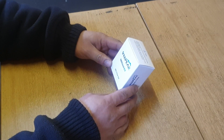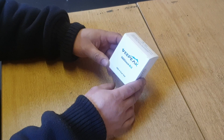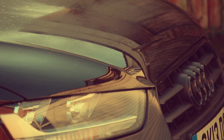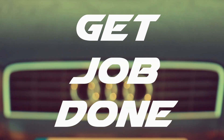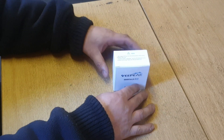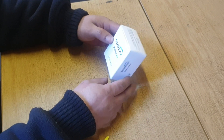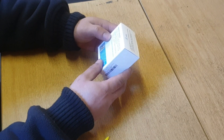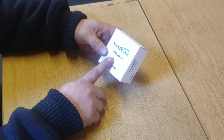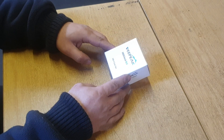Hi guys and welcome back to another YouTube video. Today we're going to be doing an in-depth review of the vPeak OBD device. It's an OBD device that connects via Bluetooth through your phone — Android or Apple. This is one of the newer ones and it's got a very good review so far, so we're going to be doing our in-depth review of it.